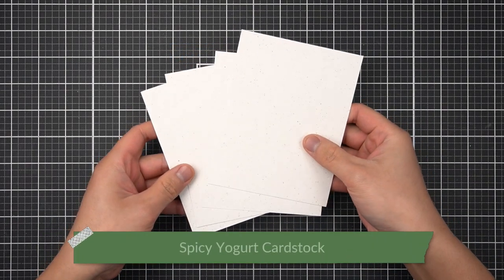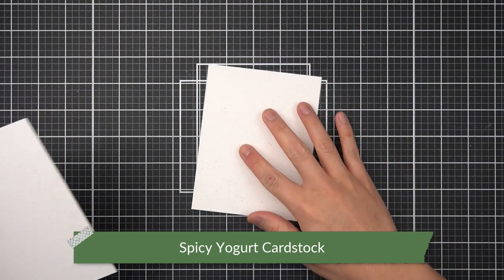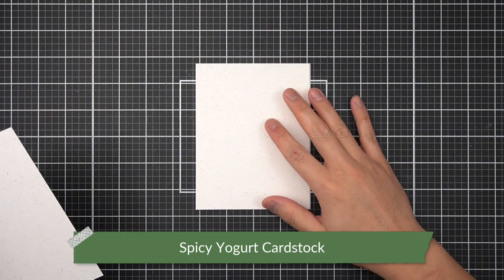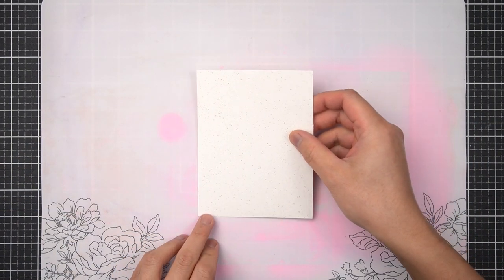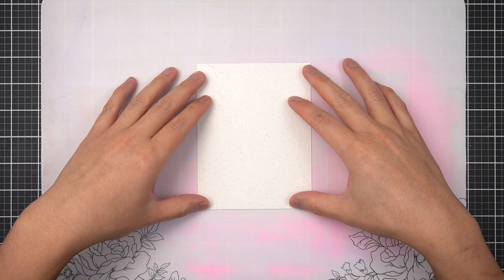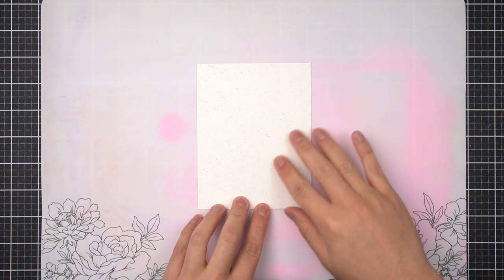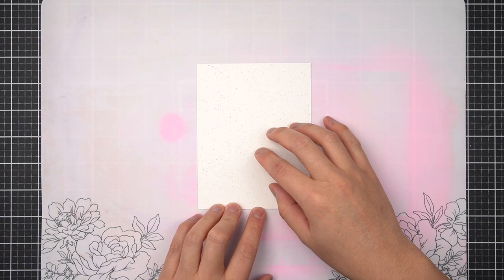I have panels cut of the spicy yogurt cardstock and I'm just going to use one of them to make one of my portrait orientation backgrounds. I'm modeling my scene using a little bit of inspiration from vintage postage stamps, so I felt the sepia tone and weather tone of the spicy yogurt cardstock was really fitting for that scene.